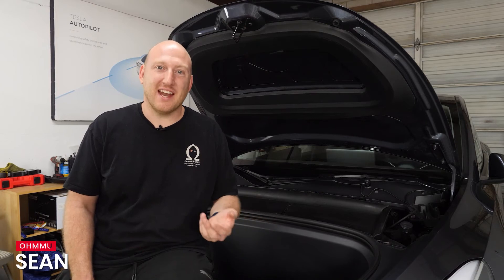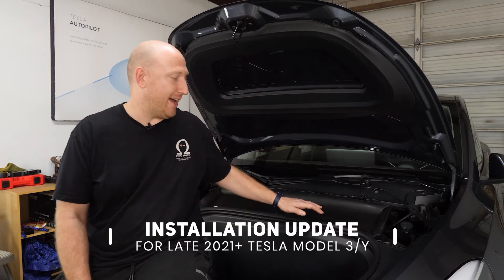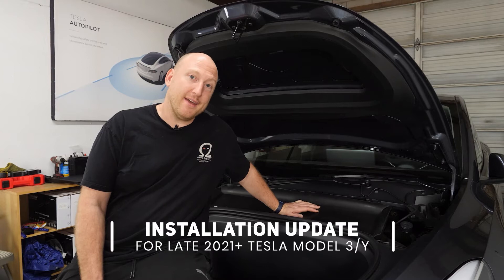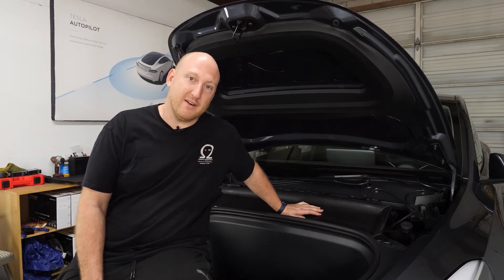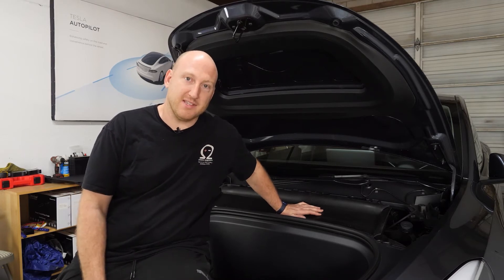Hi, I'm Sean with OME Energy and I just wanted to share with you guys an update on the late 2021 Model 3s and Model Ys. They've now added a HEPA filter that is totally in your way, and you have to remove it in order to get to the 12 volt battery. It's easy to do so don't feel like it makes this process any more challenging.